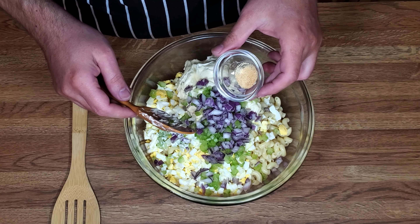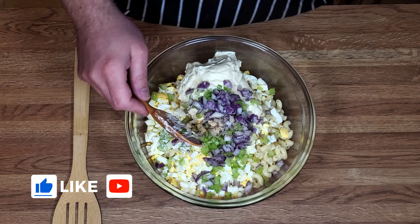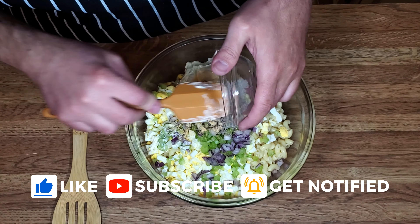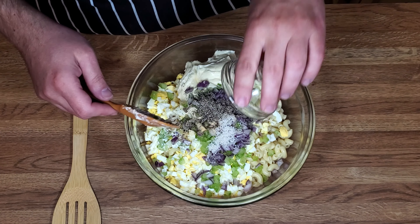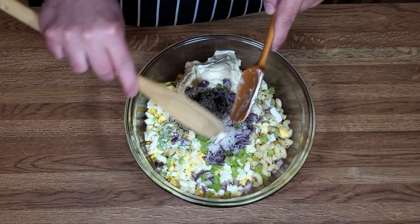A quarter teaspoon of garlic powder for flavor. Half a teaspoon of salt — put that in there. And we can't forget our pepper, half a teaspoon. And we just need to mix this all up.